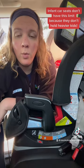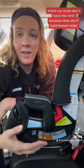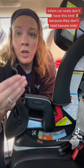Convertible, combination, and all-in-one car seats have a lower anchor weight limit that you need to know about. You can find it on the stickers on the side of the car seat or in the car seat's manual.